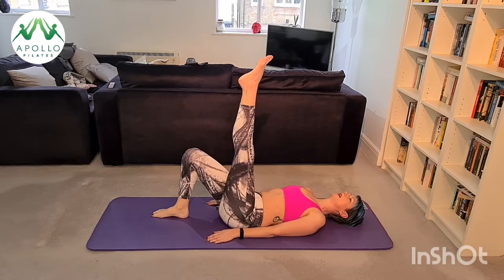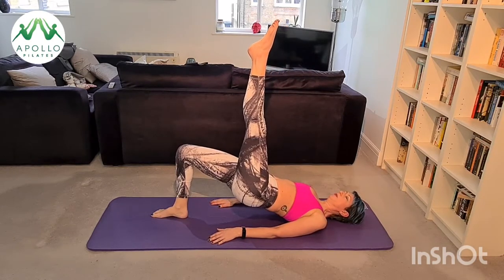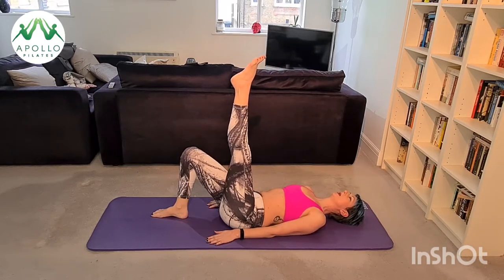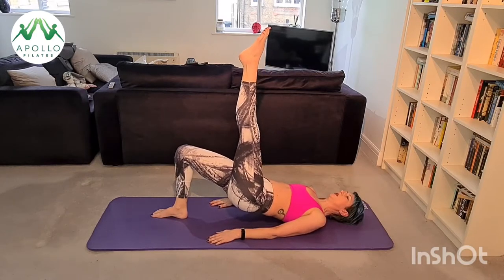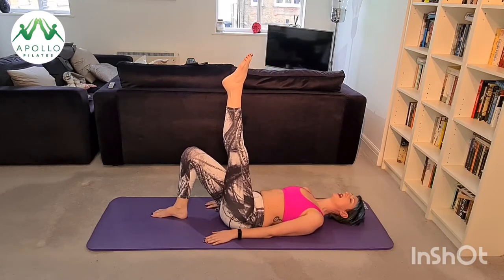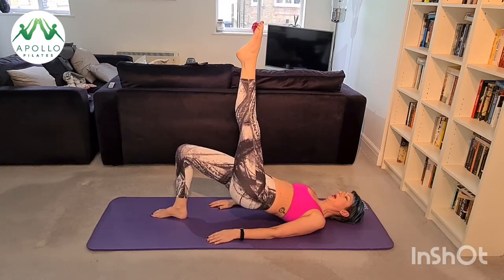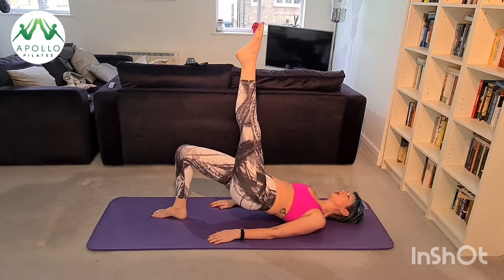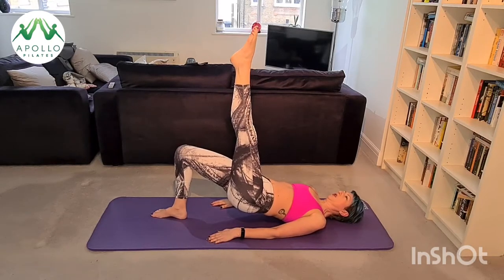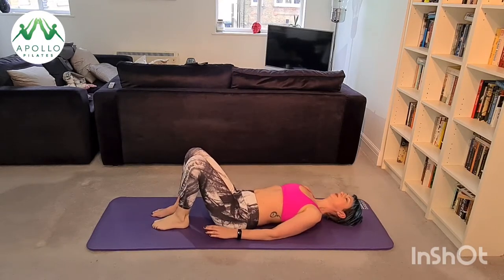Nice big inhale, exhale curl up. Good, inhale, exhale melt back down. Your oblique has to work much harder on this side because it has to help you lift your pelvis equally on both sides — you still want your pelvis to go up nice and steady. This is your last one; I'm going to stay up and pulse. Up, pulse, pulse, pulse — try and put holes in your ceiling — for five, four, three, two, one. Roll all the way back down, bring your foot back down.